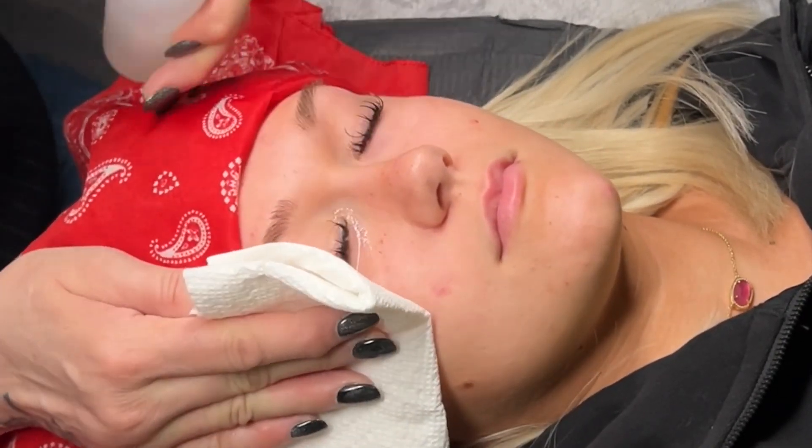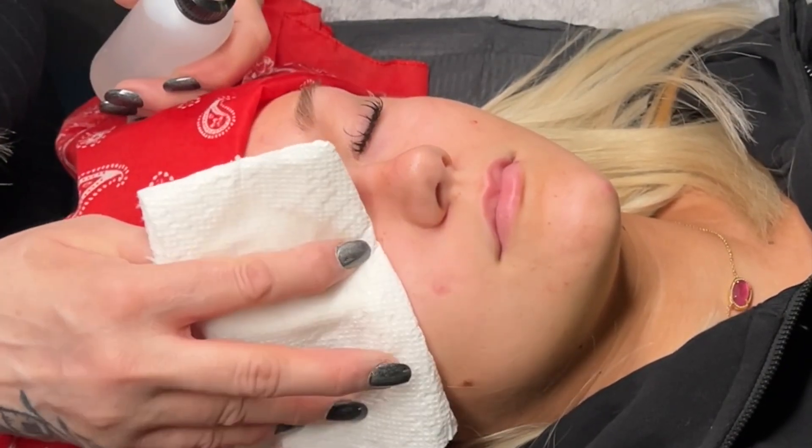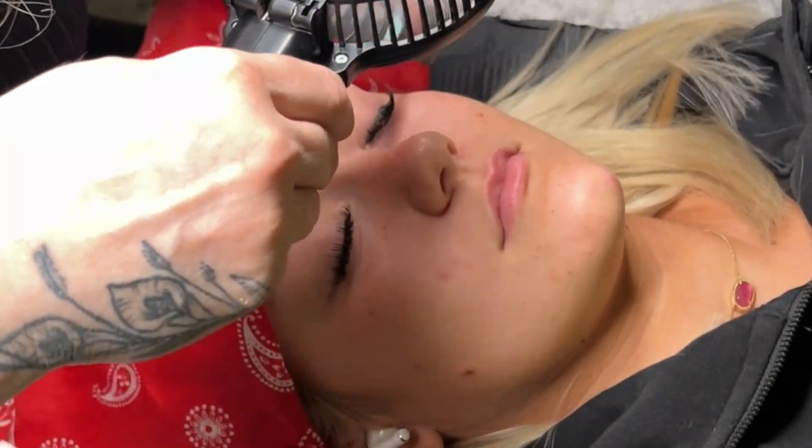Next you need to rinse. The easiest way is to have your client turn her head each way and use a bottle to squirt the water over each eye. You can use a paper towel or hand towel to catch the water. Make sure you catch all the drips going down the side of the face.